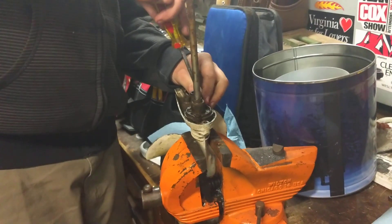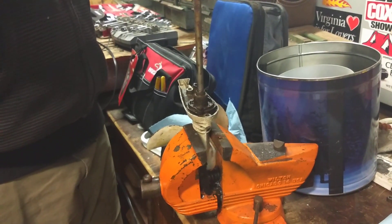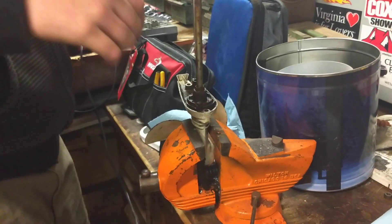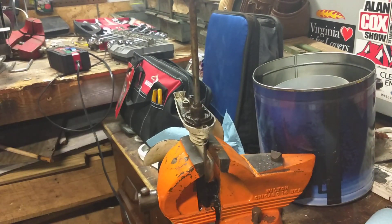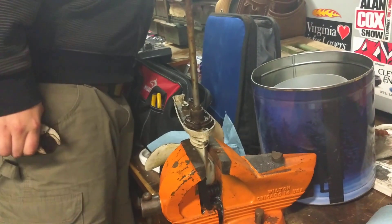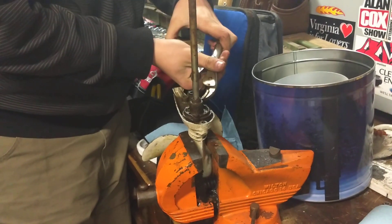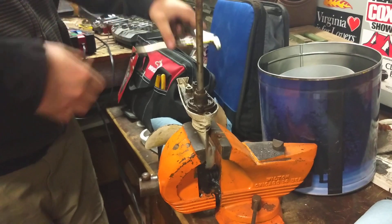I'm going to use a slide hammer — you put it in there, you slide it and you turn it. This is my last resort. If this doesn't work, I'd use an easy out, or a hammer and a screwdriver. Yeah, it comes right out now — just needed a little bit of persuasion on it.